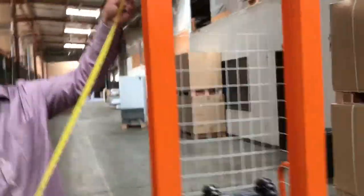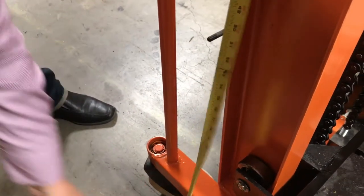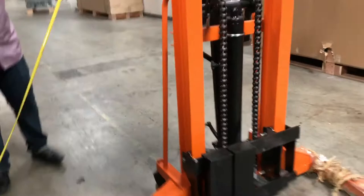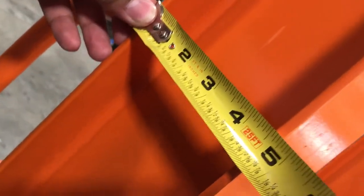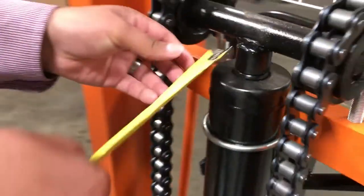I'll measure the height of the unit itself. It's about 79 inches from the floor to the very top, so you could fit it anywhere in any standard door — usually standard doors are like 80-something inches. The thickness is about 4 inches and three-quarters. And the hydraulic is pretty much about 3 inches — you can see 3 inches on there.